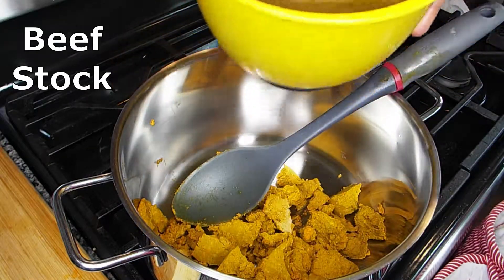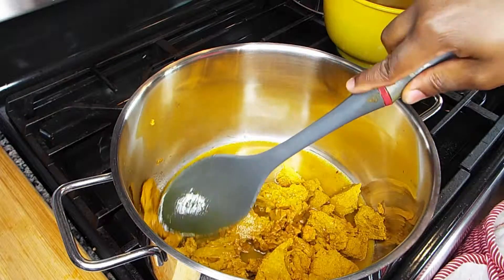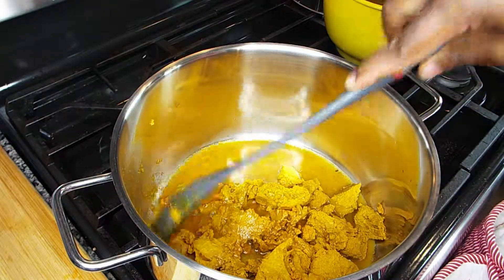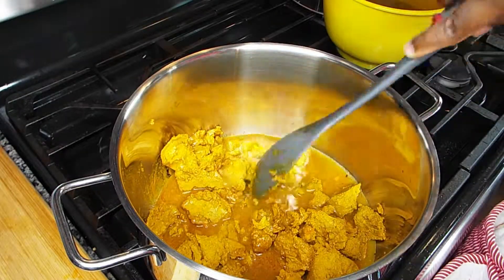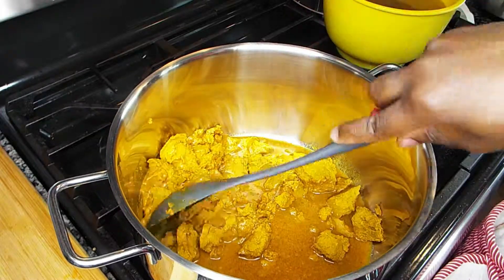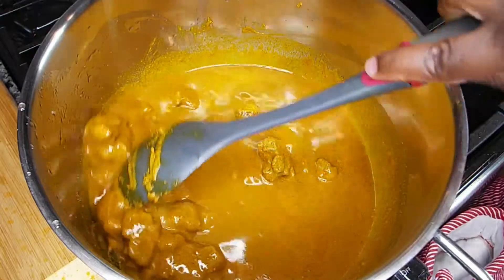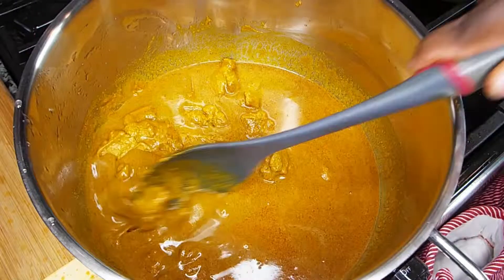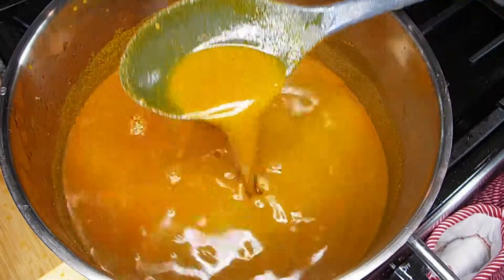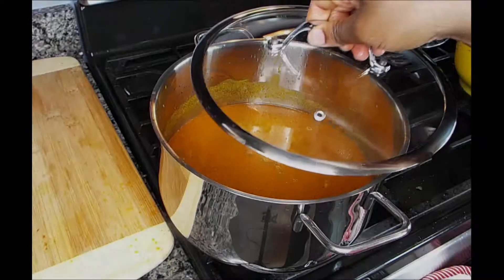All you do is get it out of the can and put it in either water or your beef or chicken stock, and go ahead and dissolve it. I like to add the water little by little so I can get all the pieces and make sure everything is dissolved and mixed in with the water.